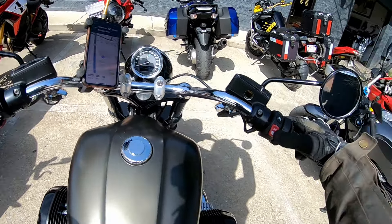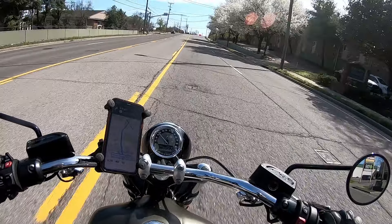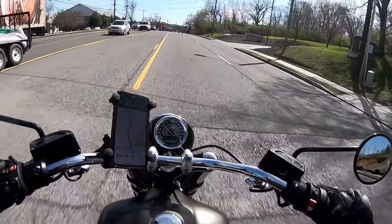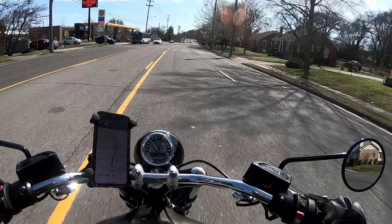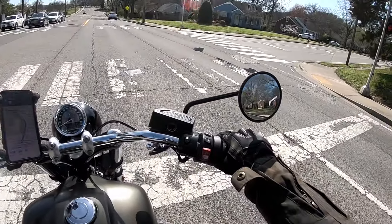It is a big boy. It is definitely heavy to pick up off the side stand, just the way I remember it. I love this paint scheme, and yeah, everything about it is great. Let's get going. That startup never gets old. Let's freaking do this.